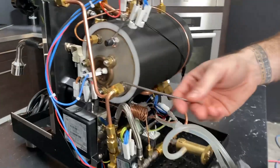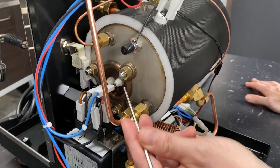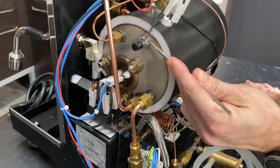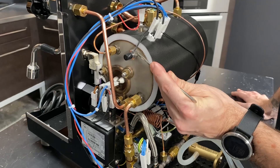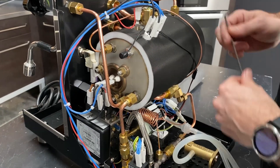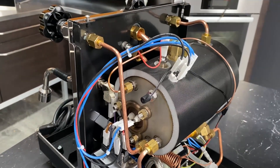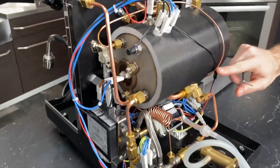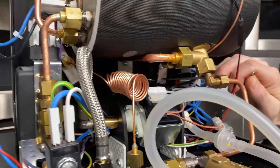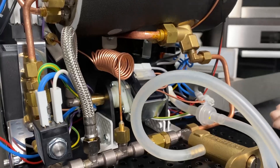So back on this side — this is your heating element, and this is your NTC temperature probe for the PID. That's what's actually telling you what the temperature is inside the system. You've got this capillary coming off right here that travels all the way down over to here, and that shows you what the pressure is inside the service boiler. There's a gauge on the face of the machine there.